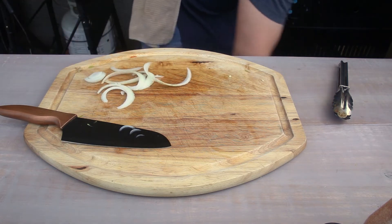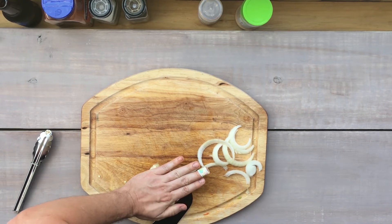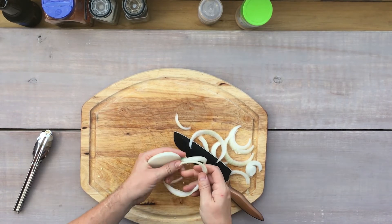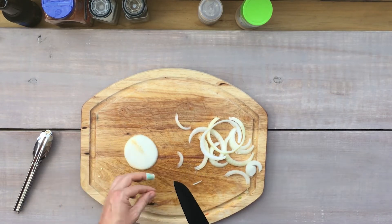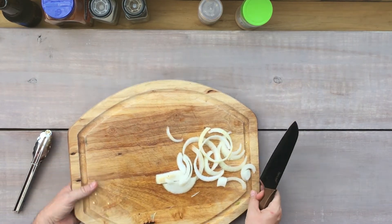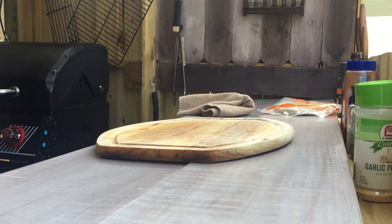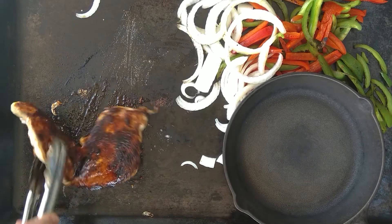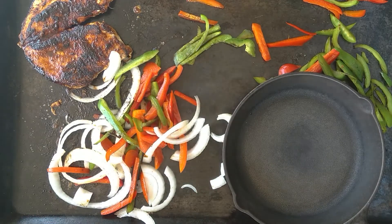So we got our onion here too and I need a little bit more. Almost done. That chicken's looking pretty good. That's my kid just woke up from a nap, my wife coming out to let me know hey, we're hungry.